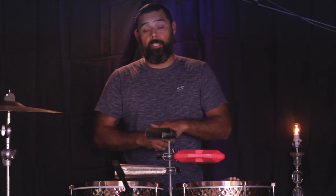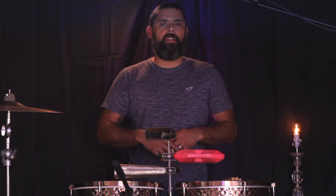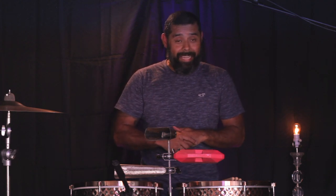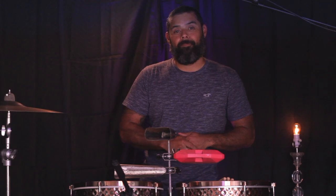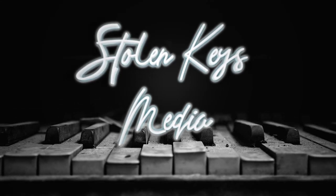I want to thank all my sponsors for helping me create this video. We know it's hard times for everybody, but all these sponsors — you guys are awesome, thank you very much. Go ahead and comment below, let me know what you would like to hear next, what you want me to cover, what kind of percussion stuff you want me to play. Keep coming back, and if you haven't yet, please subscribe to my channel. I'm going to keep putting out very helpful and informative stuff. Thanks for subscribing to Stolen Keys Media — I really appreciate it. We'll catch you guys next time.